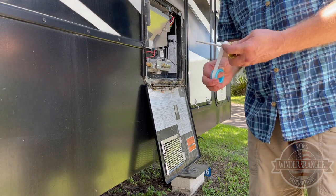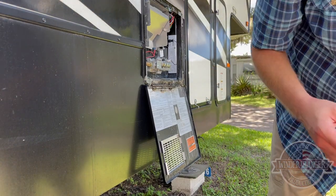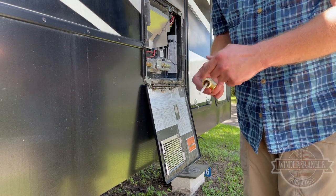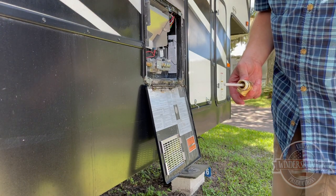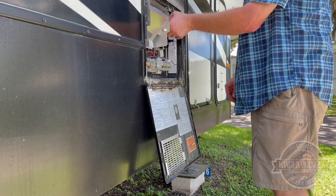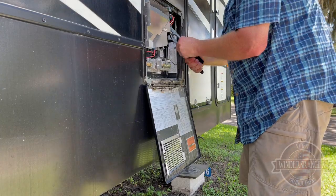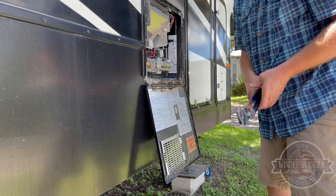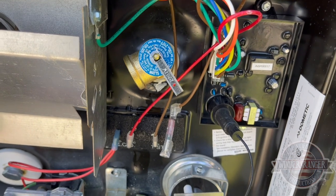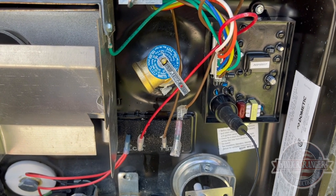We'll go ahead and put our thread tape on, put this in and test it out. All it takes for thread tape is just a wrap or two, maybe three. You want it to go the same direction that you're threading it in — if you wrap the tape the other way it'll undo the thread tape as you thread the new piece in. Make sure the threads are clean. That's about where the old one was. The old one was more kind of 90 degrees that way; I've got this one aimed a little bit more to the bottom. So we'll turn the water back on, pressurize everything, and check it for leaks.